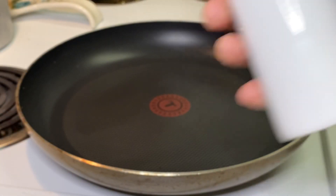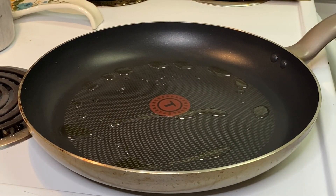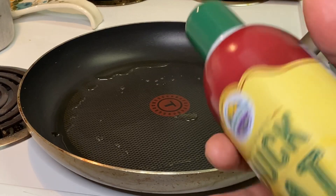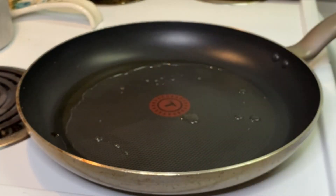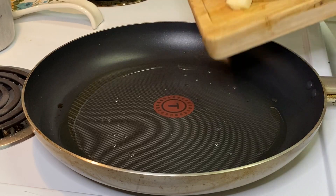First thing we're going to do is get a little olive oil in the pan — just a little bit. Let that warm up for a few minutes and then we're going to put some taters in there. We're also going to spray those taters with some duck fat. It's good stuff on taters, trust me. The pan is hot, oil is hot, dropping some taters in here.